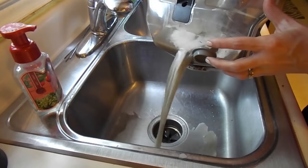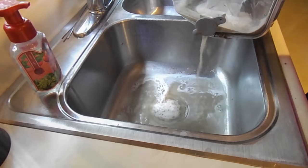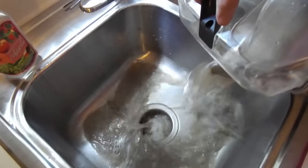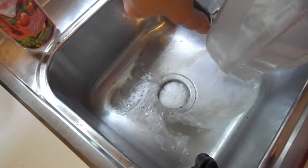I am always so amazed by how much dirt is in my studio that the carpet cleaner gets out of the carpet. Look at that — it looks like chocolate milk, but I assure you, that is dirty water.